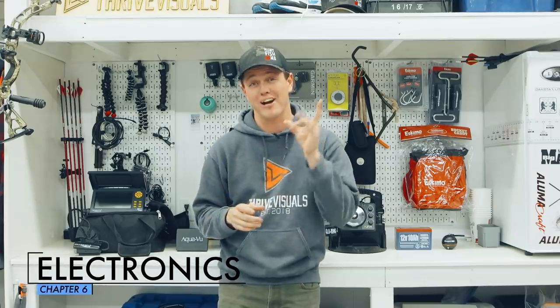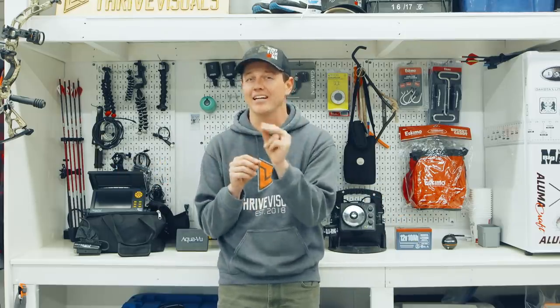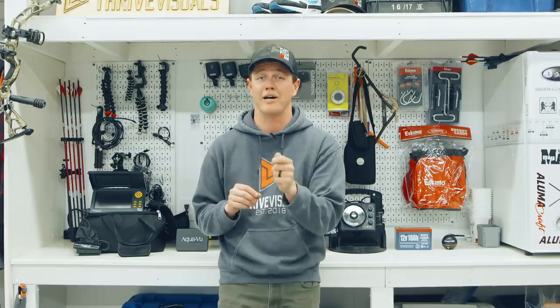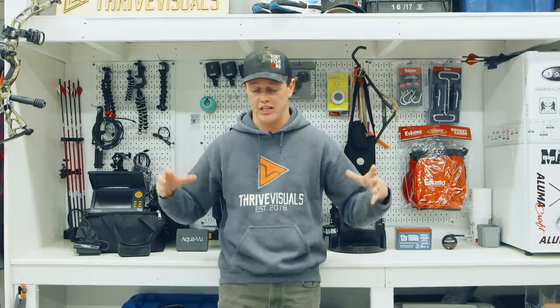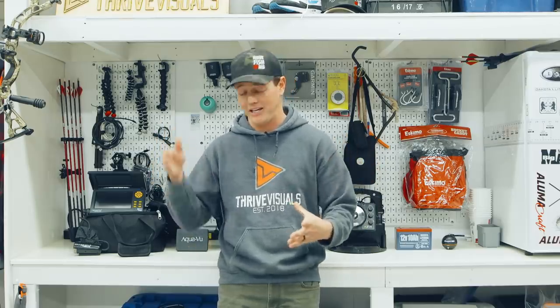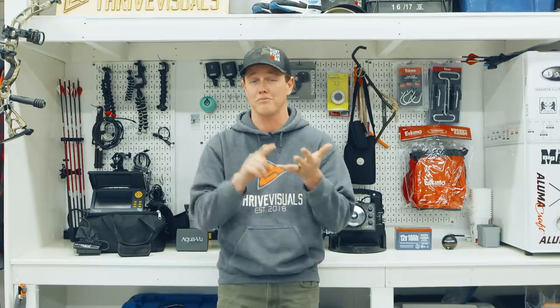In this chapter we're going over ice fishing electronics — this is where your inner nerd can come out. Before you get caught up in all the different options and price ranges, what you need to realize is any electronics, even a used graph for a hundred bucks, is going to be a huge step up from fishing without one. Electronics tell you the depth, bottom composition, whether fish are there, how they're interacting with your lure, and their mood.